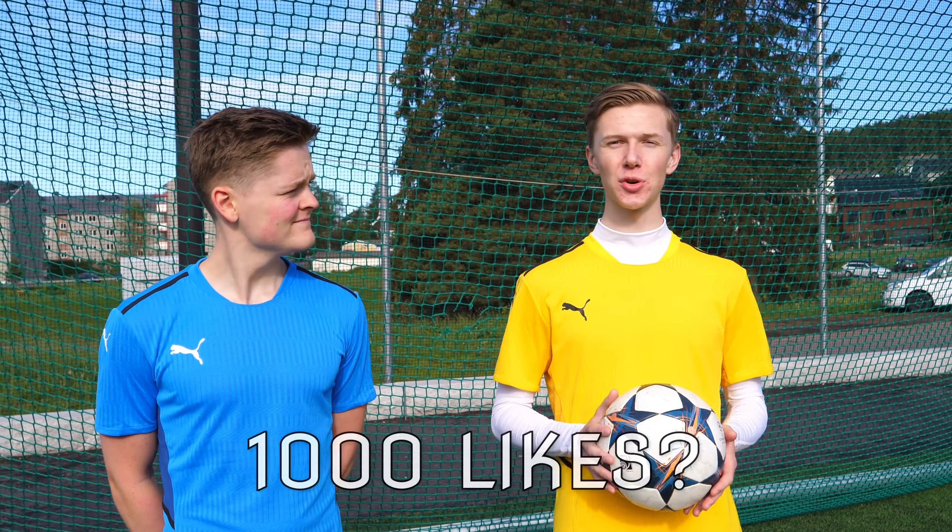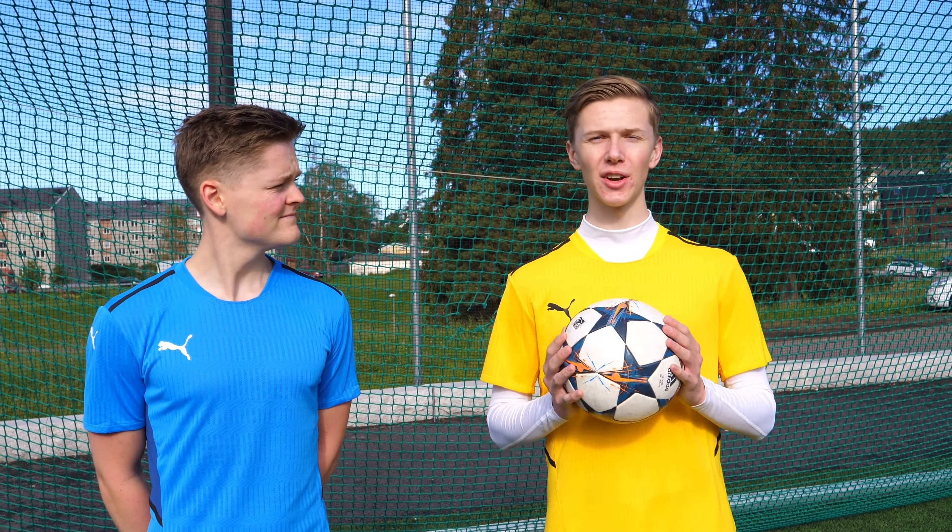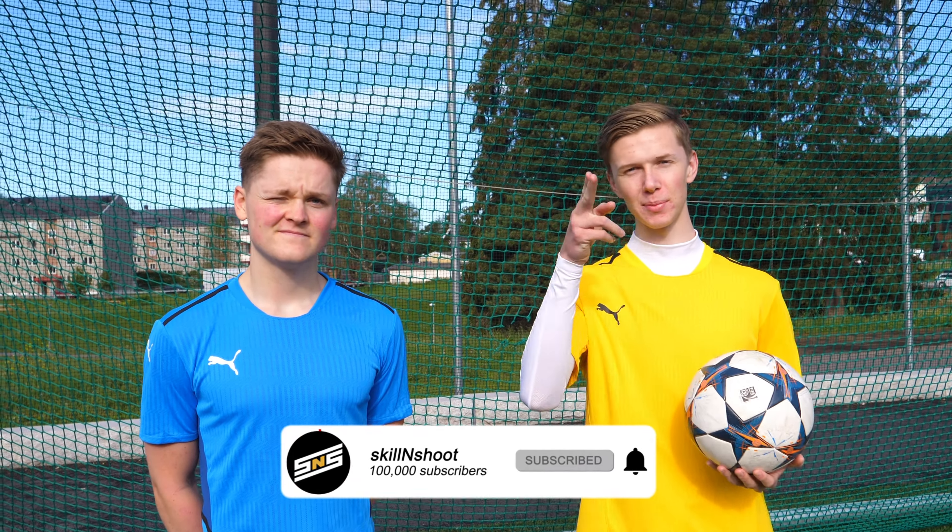Let's go for 1000 likes, and comment down below if you want us to make another free kick tutorial masterclass. Subscribe for more and we'll see you in the next one. Peace!